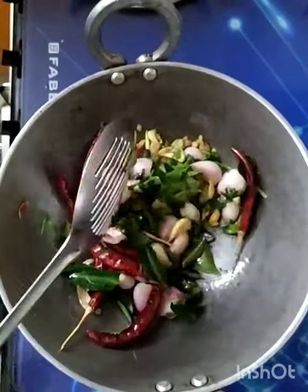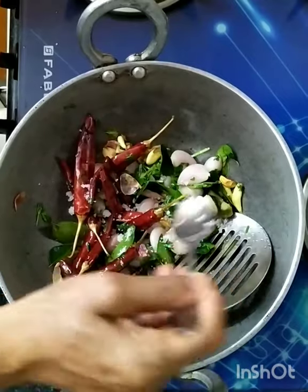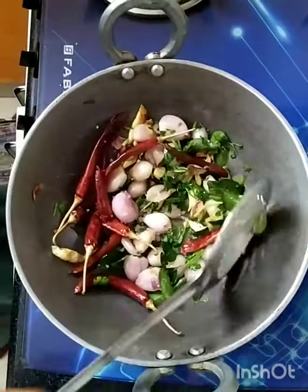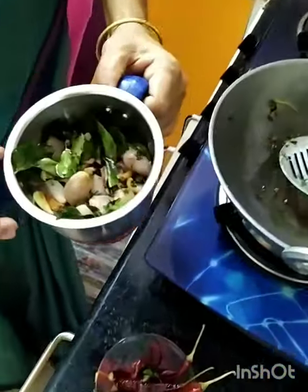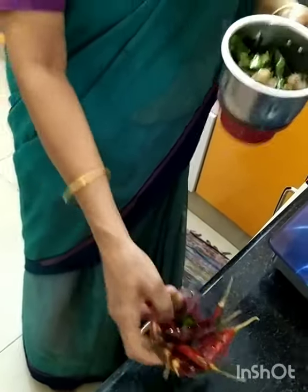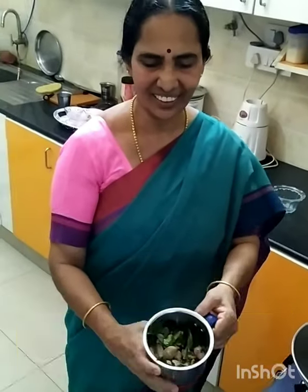Now everything has browned and has a nice smell. Now we need salt to taste. We will put it in the pot. Now we will add the green long chili. This is the color of the chili powder.